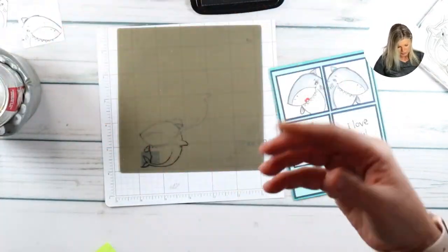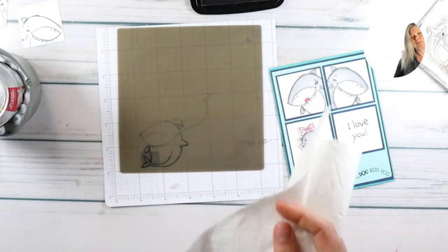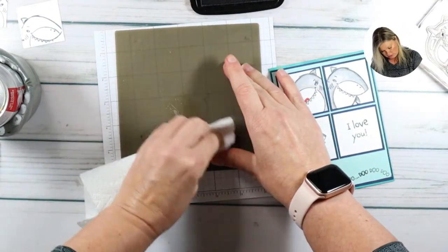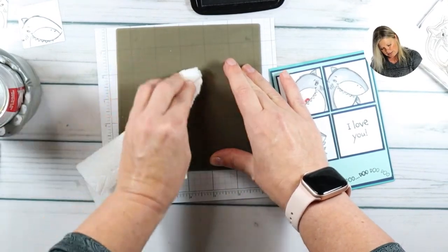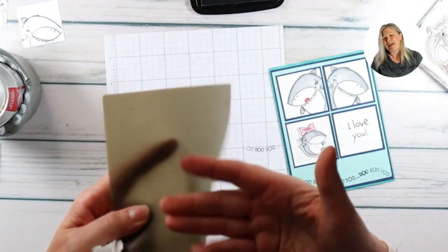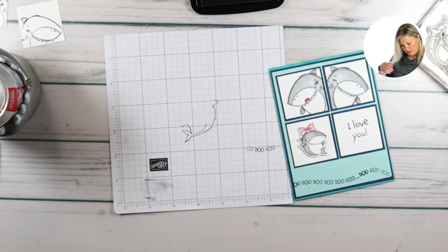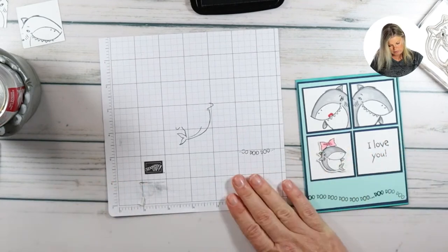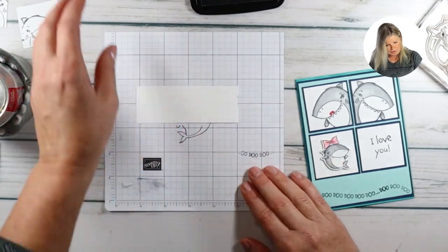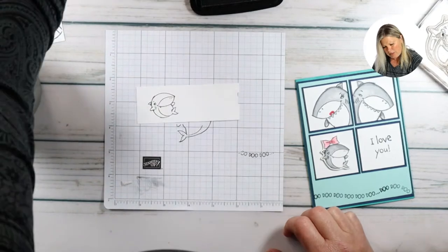The silicone mat is good for so many things. To clean it I normally use white baby wipes, but mine dried out so I'm using Windex on a paper towel today - water works fine too. The ink doesn't dry on the mat so it's easy to wipe off. Now we've got our mirror images and we have a couple more to stamp - I'm going to bring in the scrap paper and stamp baby shark.